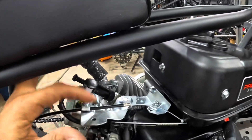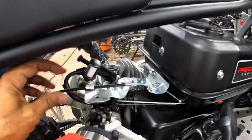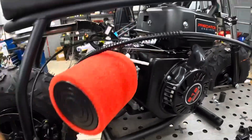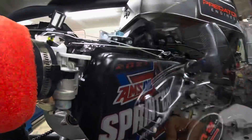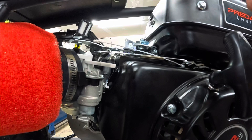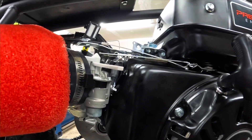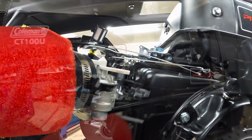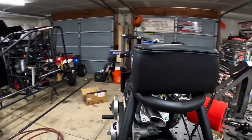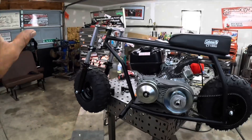I go ahead and cut the stud off and then just use this to get it over there. You can see where I'm at and then I'm just going to use some safety wire. Boom. Waiting on the bars — I got the throttle hooked up now and I'm just going to need the bars.